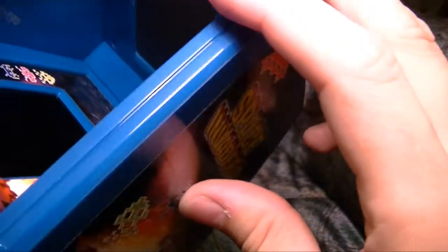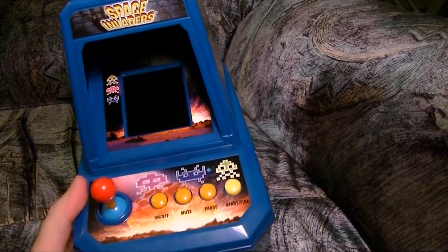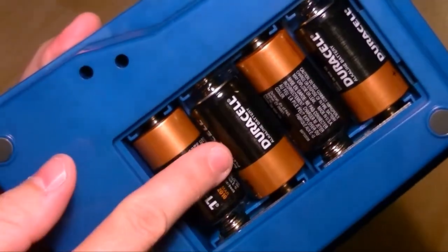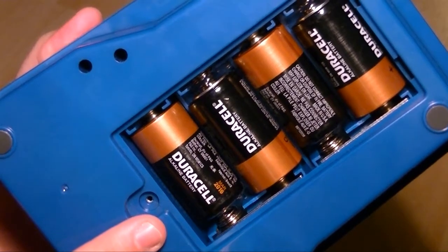Une chose qui me rend un peu perplexe, c'est le deuxième écran à l'intérieur qui sert absolument à rien. La mini-borne consomme pas mal de jus — des batteries de type C. Pourquoi des batteries de type C ? J'ai rien chez moi qui utilise des batteries de type C. Quatre batteries de type C — et quand je suis allé au dépanneur demander un paquet de batteries C, c'est quoi ça des batteries de type C ?